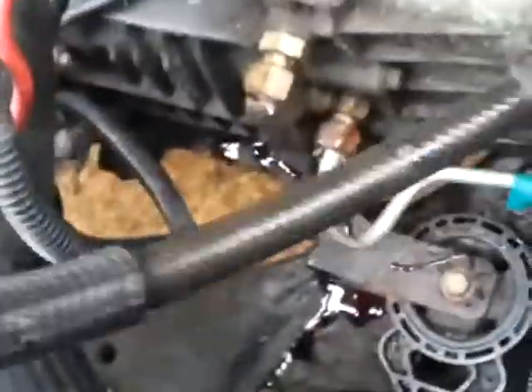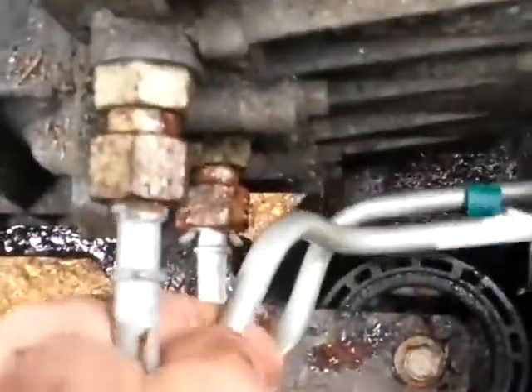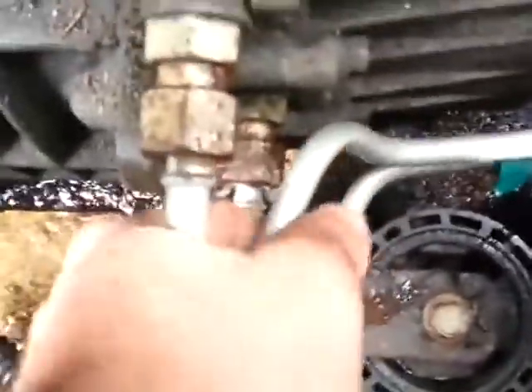Pull up the old line. Got a brand new one from the factory. So I've got the new one lined up and it just popped right in there. See how that went right in — now it's sealed.